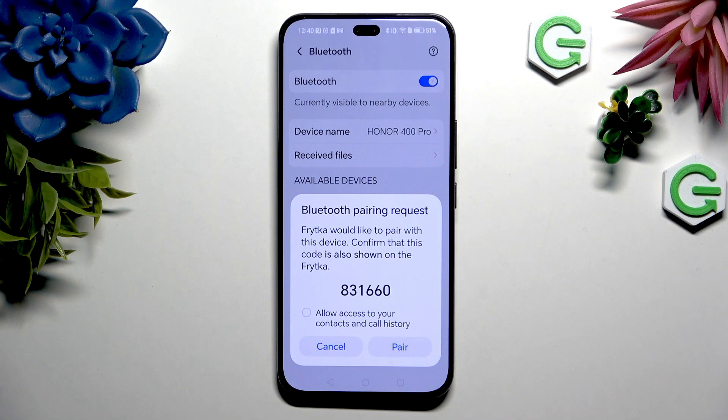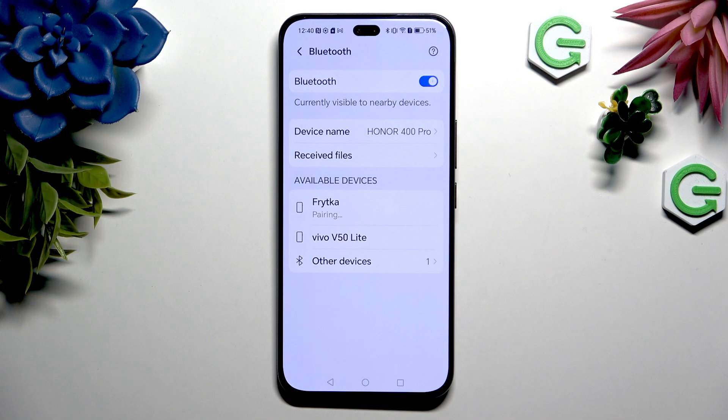Select 'Pair' in the pop-up, or click on 'Allow access to your contacts and call history' and then select 'Pair'. Either way, you need to wait for the other device to accept your connection request.